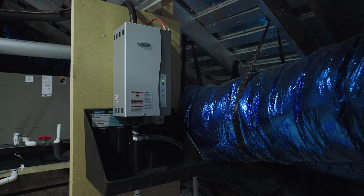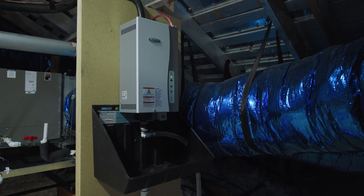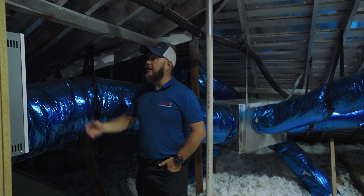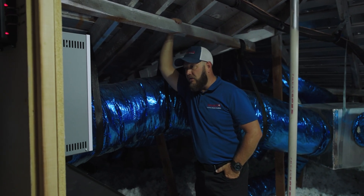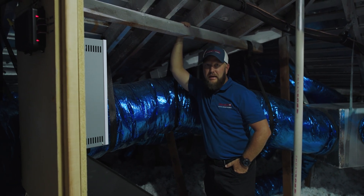On this side we have a whole-home humidity control system. When it gets cold, our houses tend to get pretty dry here in Texas. For people that have nosebleeds or dry itchy skin, this system makes a huge difference — it even helps you not need the heat as much by adding moisture into the air.